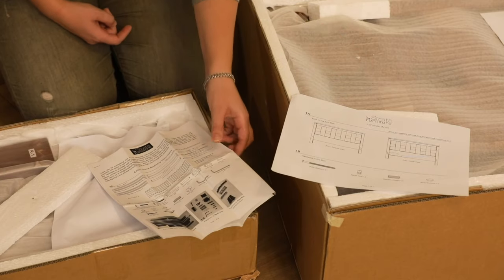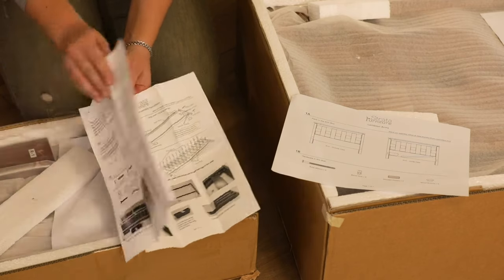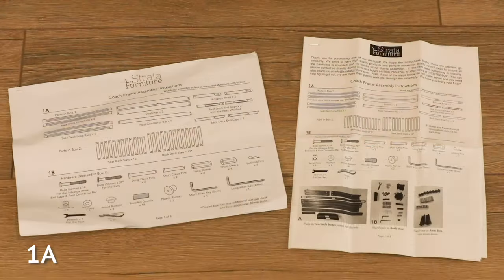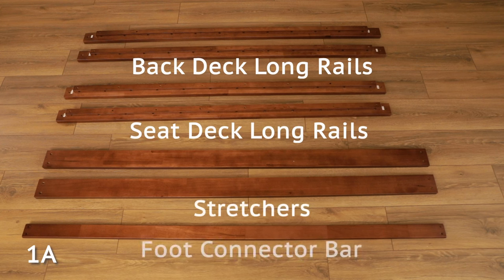The instructions in the arm box will be specific to your arm style and hardware needed. However, the arm style shown in the body instructions is generic, as all arm styles utilize the same body and assembly instructions. The first step is to organize the parts as shown in the instructions. Please note that the body instructions work for all sizes of our futon frames and your instructions might look slightly different than the instructions shown in this video. As you lay out the longer boards, make sure to carefully identify them as their length and width slightly differ.